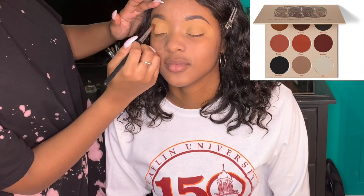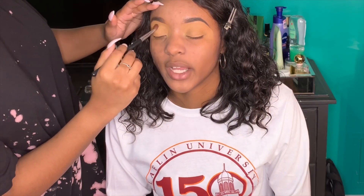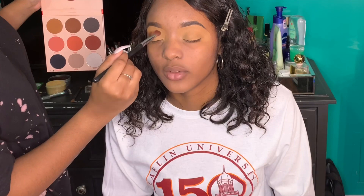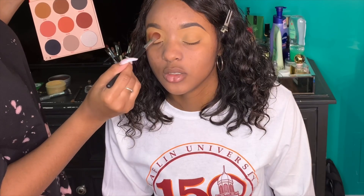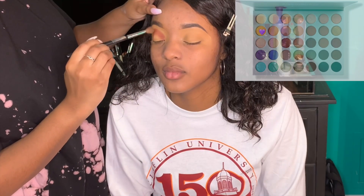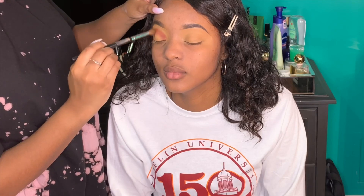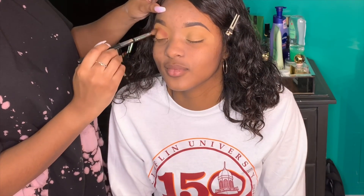I went into the Juvia's Place Warrior 2 palette and took the shade Gemata — it's like a maroon-ish shade — and tapped that into her crease. She has a lot of lid space, which I really liked, maybe a little too much, and y'all will see why. Then I went into my Morphe x Jacqueline Hill palette and took what I think is the shade Butter — it's like a light brown, cream shade — and blended that out over the Gemata shade as a transition shade.